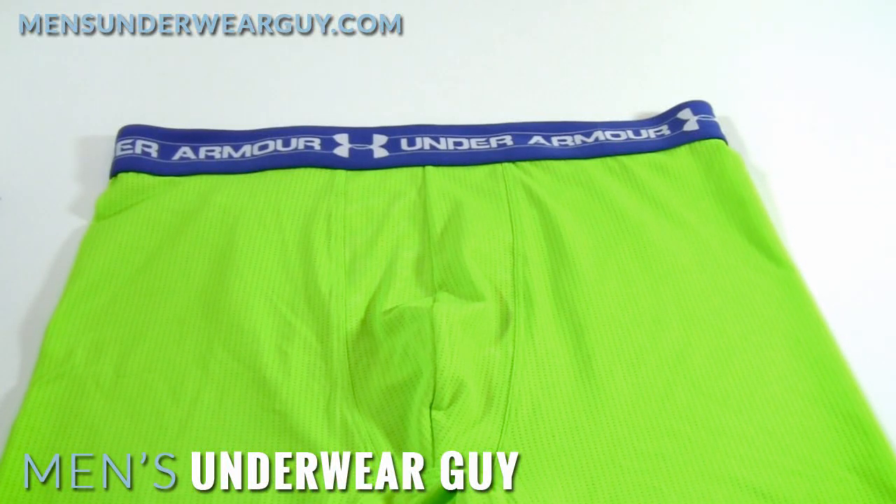Hi there, this is UnderwearGuy and today I'm taking a look at the Under Armour Mesh Boxer Jock. They call it a boxer jock, which is kind of a made-up term, because really this is a boxer brief. I think they're just trying to make it more appealing to some guys who want that athletic-sounding name in their underwear.